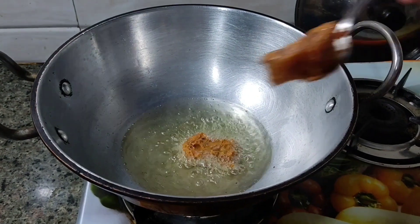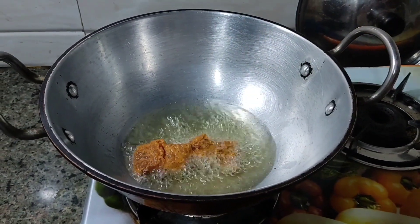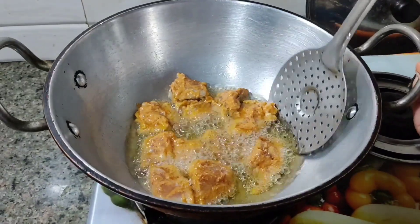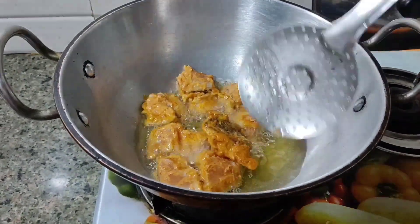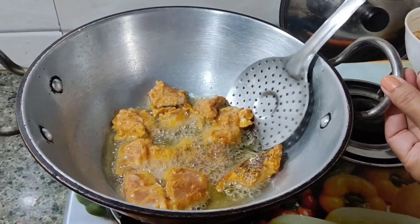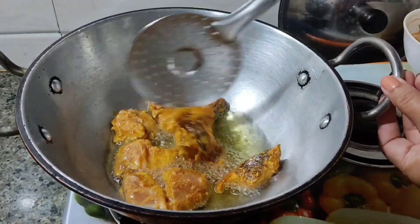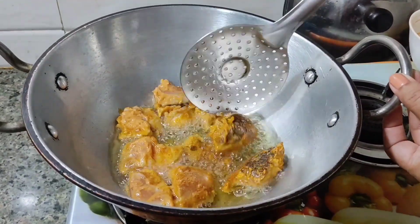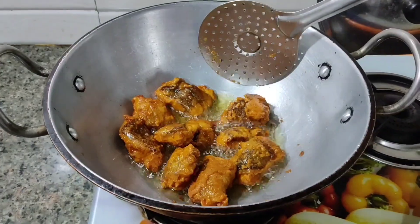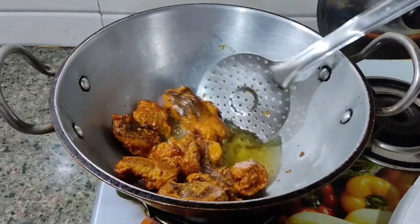Use oil for the oil. It doesn't look like there's enough oil. You gotta listen — you need to fry.